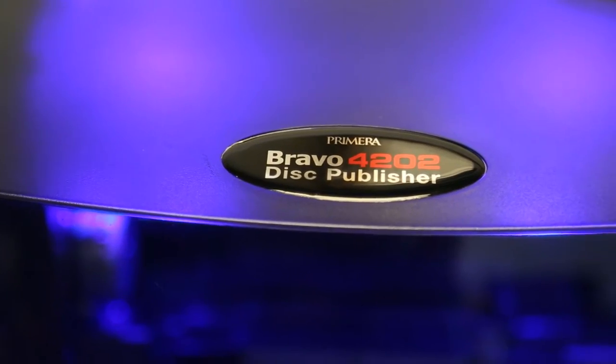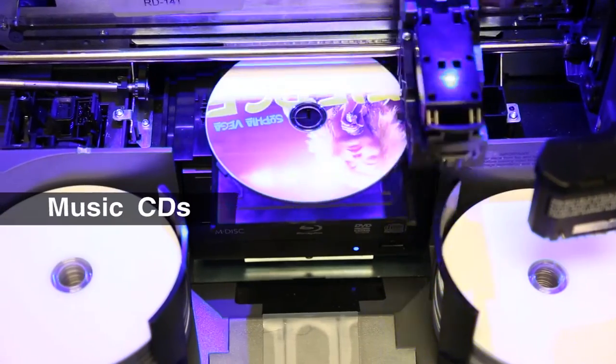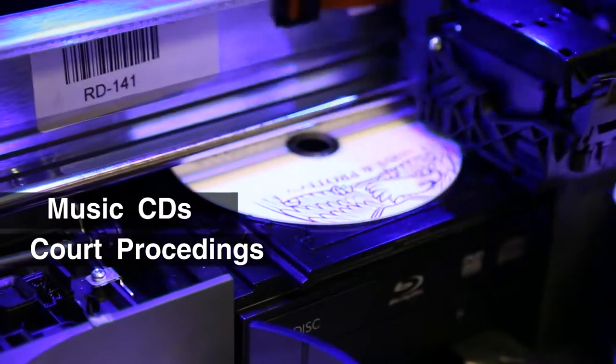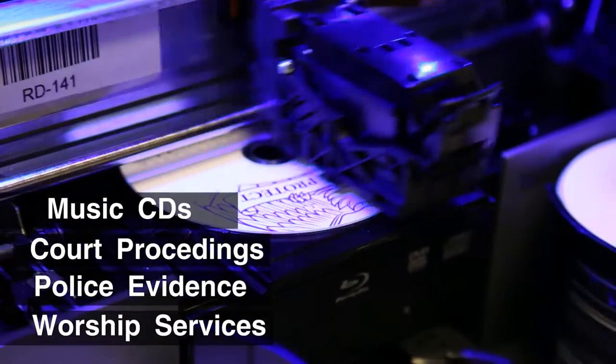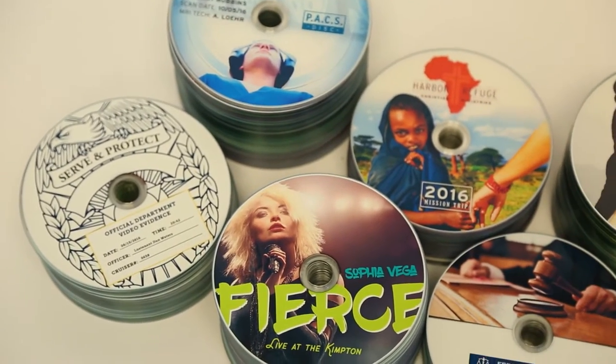The Bravo 4200 Series is perfect for producing audio, video, or any other digital information such as music CDs for bands to sell, court proceedings, police car video evidence, worship services, medical recordings for PAX, DICOM, and more.